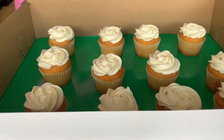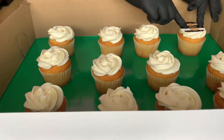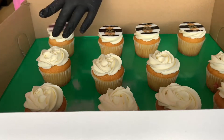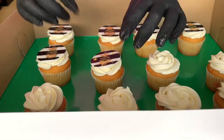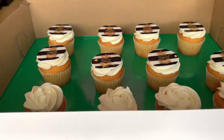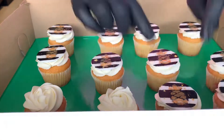This was a half-and-half order, so the first half are vanilla cupcakes topped with vanilla buttercream. I decided to make it easier to differentiate between the different flavors by using the pineapple cupcake toppers on the vanilla cupcakes.